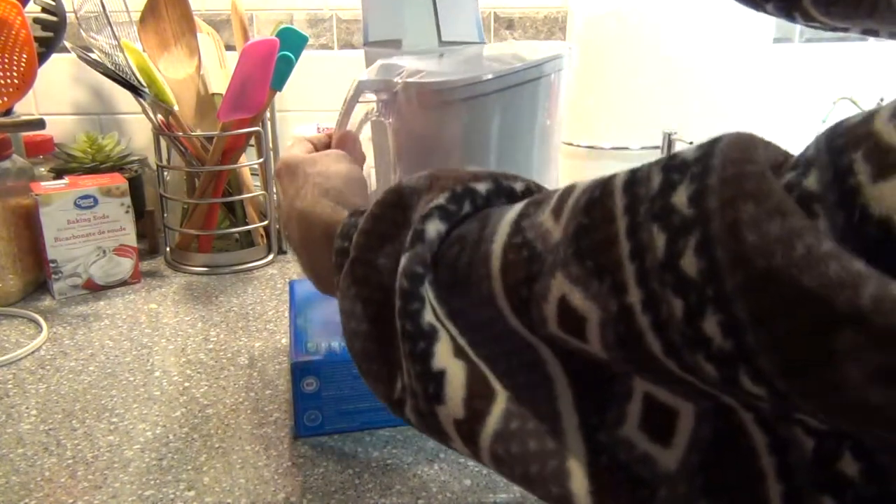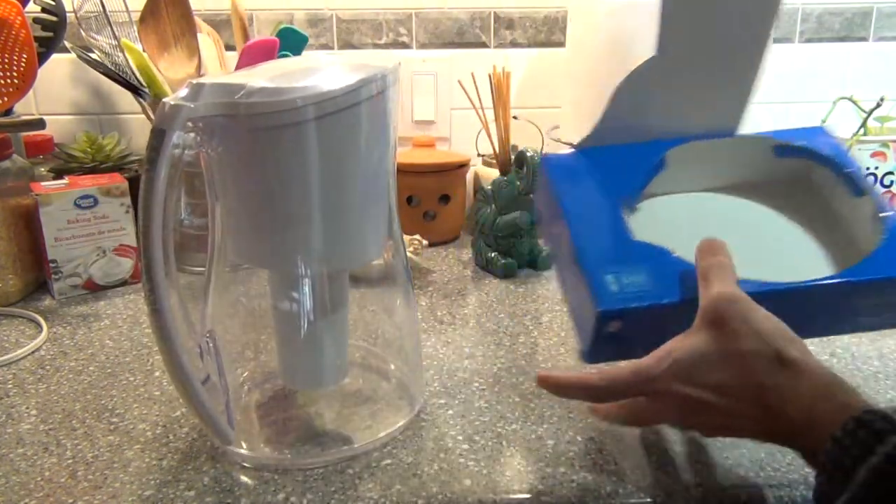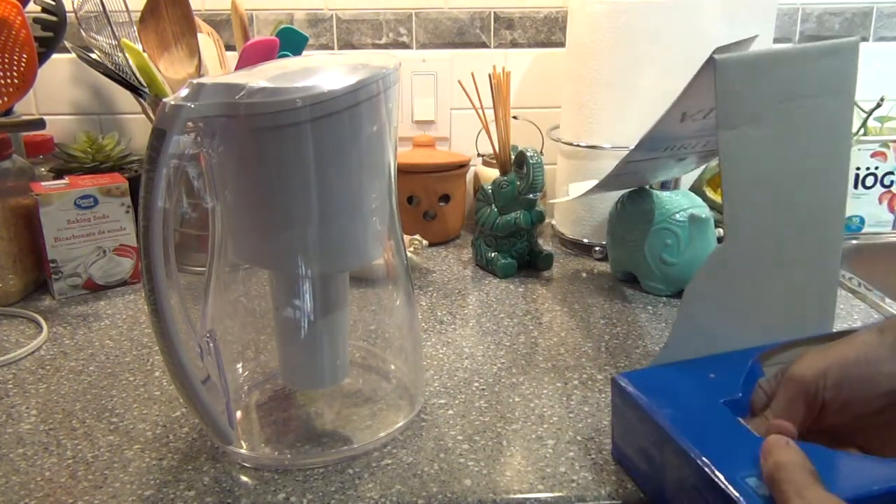They didn't sell it in a box, but they are packaging it very well. There's something here, it looks like the filter.